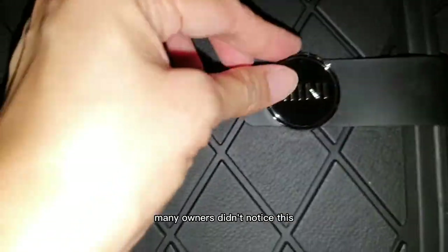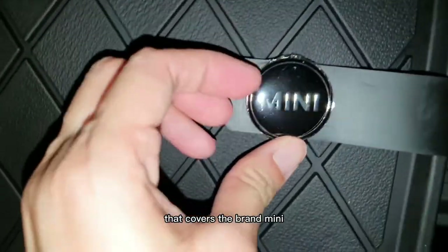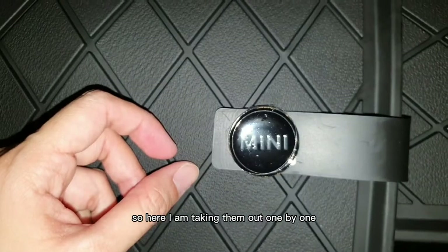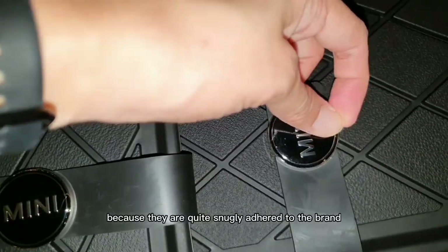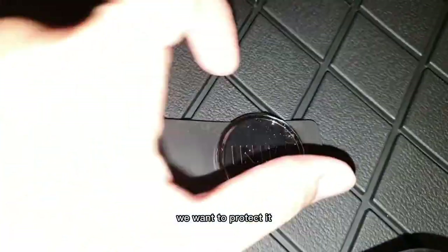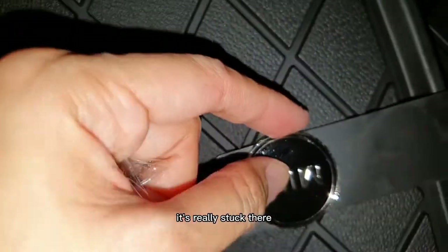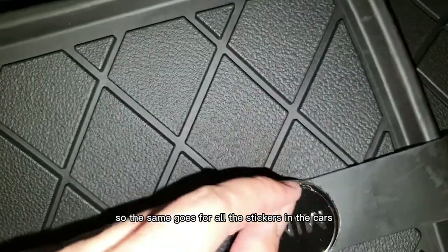Many owners didn't notice this, but there's actually a sticker that covers the brand MINI on all four pieces of floor mats. Here I am taking them out one by one — it's not always easy because they are quite snugly adhered to the brand. A lot of times we want to protect it and don't want to take out the stickers, but one day you'll find they're stuck there and you can't remove them anymore. So the same goes for all stickers in the cars — please take them out.